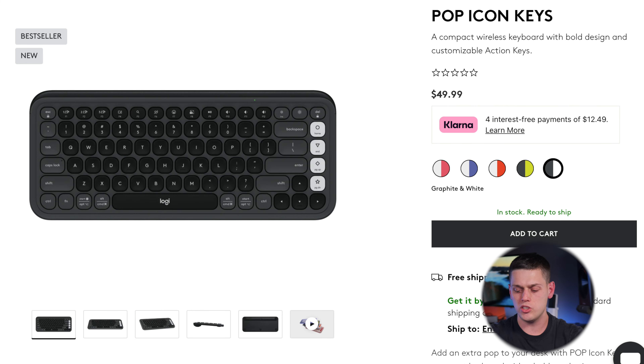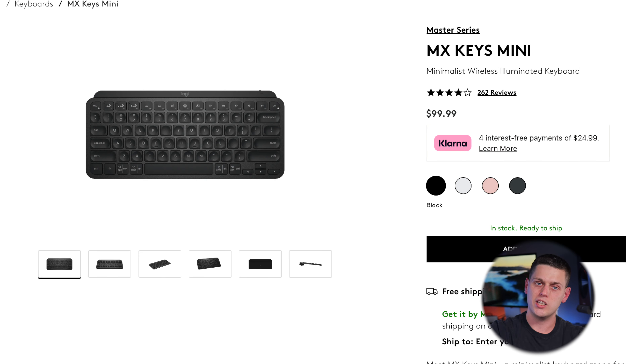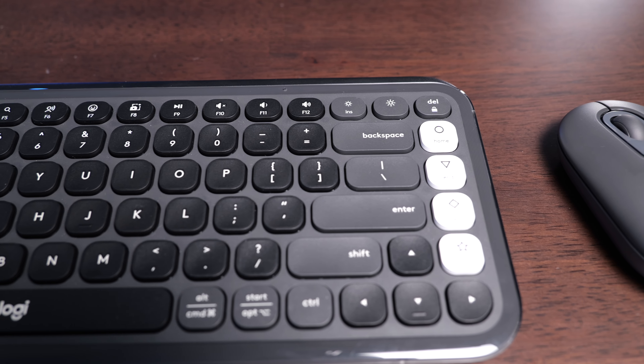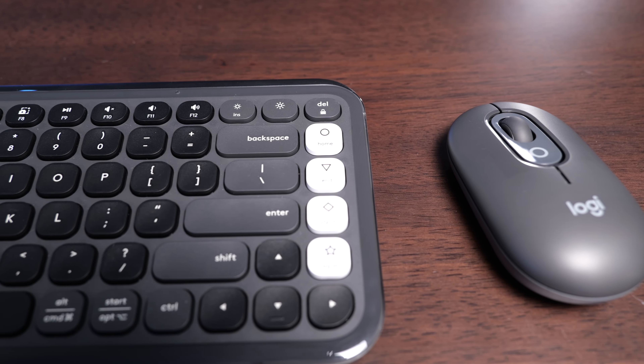The Pop Icon Keys goes for about $50, or $70 if you add the mouse. The MX Keys Mini retails for $100, although it can often be found on sale. You're probably going to want to get a nicer mouse with either of these, although if you're only using it occasionally and not all day, the Pop Mouse will get you by. Just be prepared to spend an extra $75 to $100 to add a nice mouse.